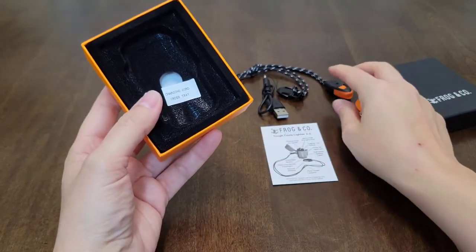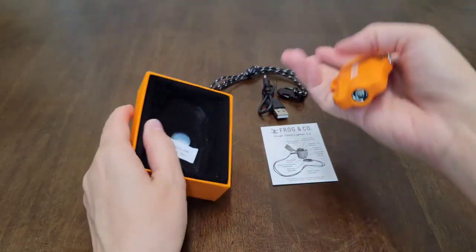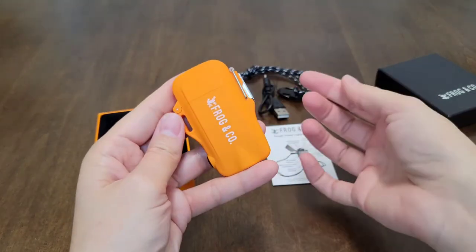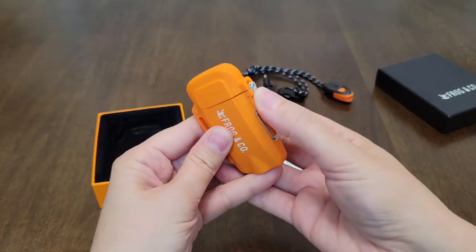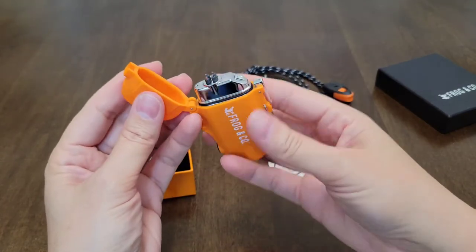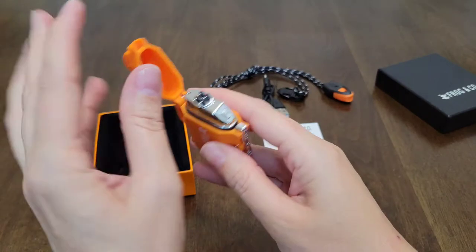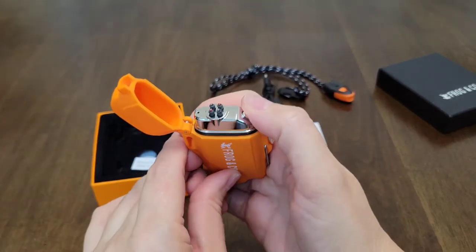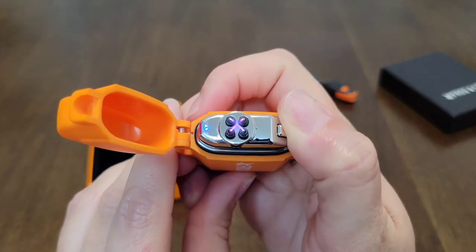The charging cord and the lanyard were underneath, so I already pulled those out to make it a little bit quicker. This is the lighter. All you're going to do is pull this down, click this button to open it. This is the Dual Arc Plasma Lighter right here. All you're going to do is do that, and look how nice that is. Can you see that?